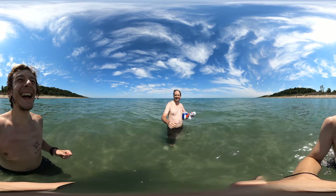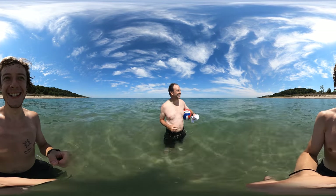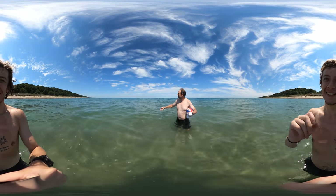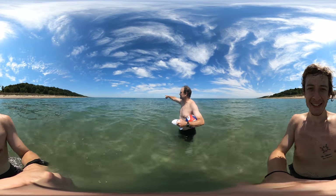Hey, 360 video. Oh, you want to hold it? Look at this — we're on a sandbar. Buildings of Chicago straight out there.